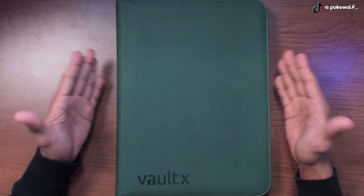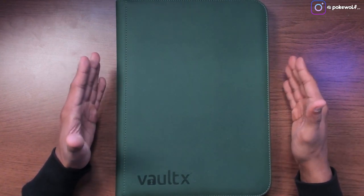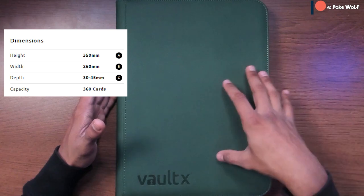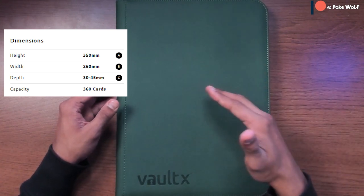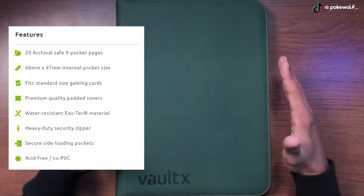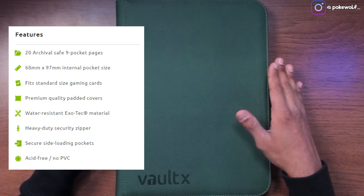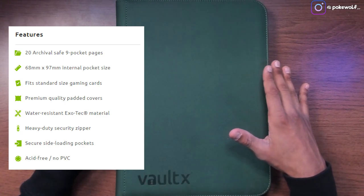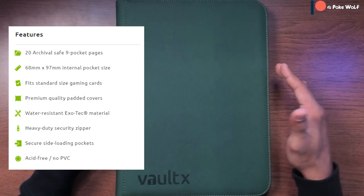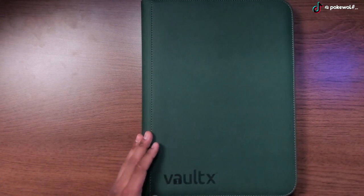The Vault-X binder is about the same size as the Top Deck binder. On the Vault-X website it says the height is 350 millimeters, the width is 260 millimeters, and the depth is 30 to 45 millimeters, with a capacity of 360 cards. The features include 20 archival safe 9 pocket pages, fits standard size gaming cards, premium quality padded covers, water resistant material, heavy duty security zipper, side loaded pockets, and acid-free no PVC pages.